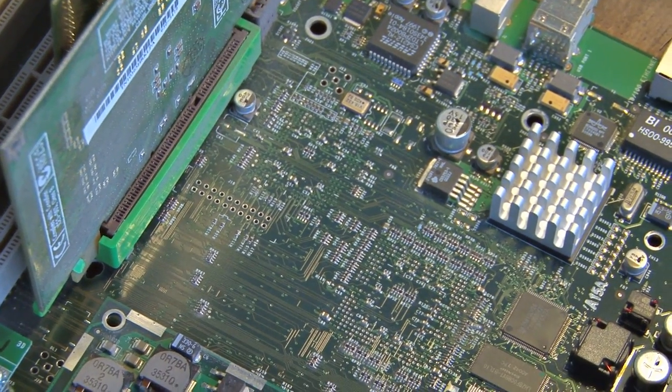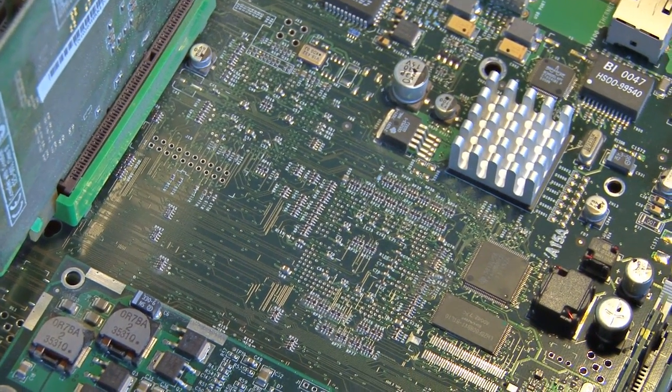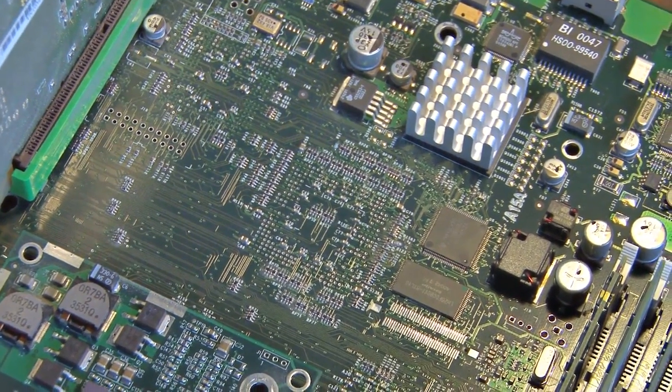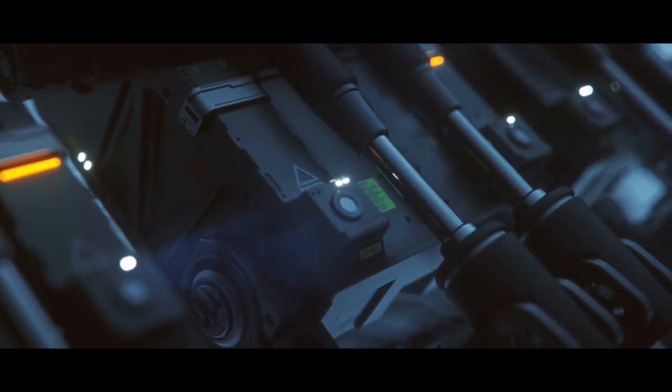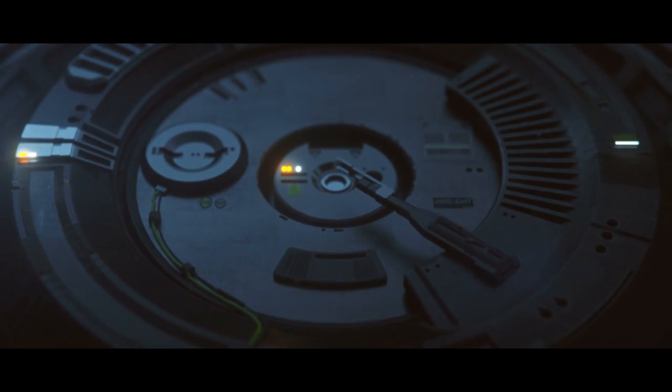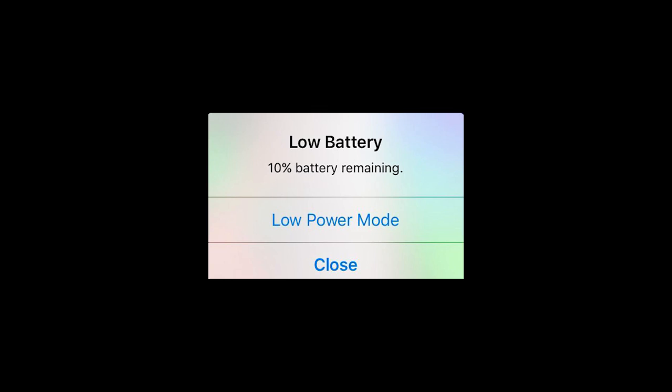Over just a few years, smartphones have changed a lot, which means those old tips to stretch your battery life just aren't as true as they once were. Before telling someone to disable Bluetooth or Wi-Fi, let's shed some light on those old myths. Myth number one: you should completely discharge your battery before plugging it in.